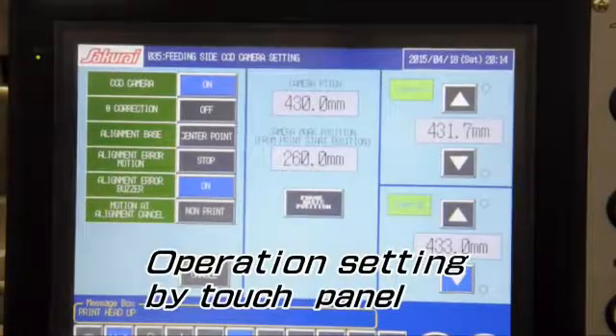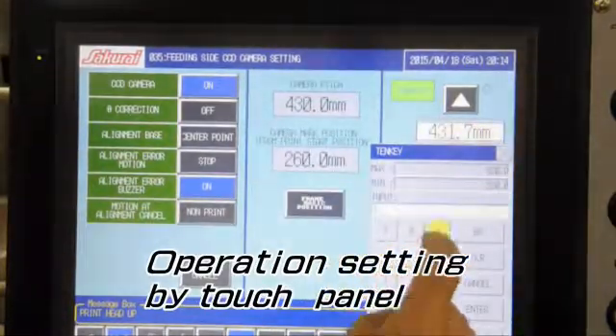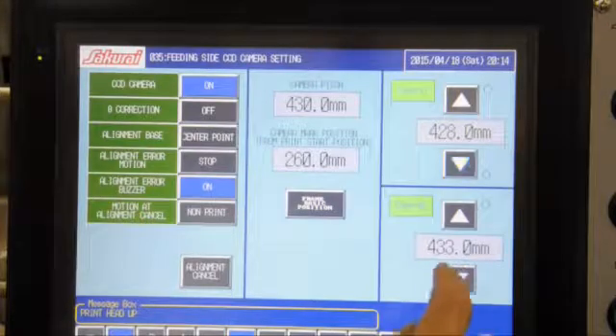Through this touch panel, almost all operation settings can be set, such as CCD camera adjusting, stroke, clearance, print stroke, squeegee, and flood coater settings.